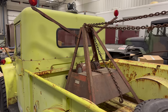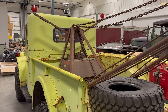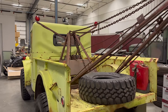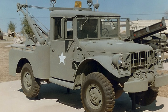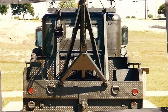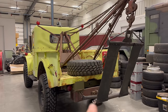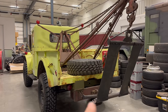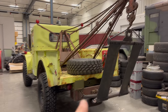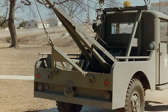Coming around the back, this truck has a Nomar wrecker setup. This is very common for these vehicles. In fact, the Army did have a variant of the M37 with a wrecker, but the body back there was completely different. You can tell this setup is made for civilian vehicles because the drawbar is mounted down low. On the military variant, the drawbar would have been mounted higher because it was towing vehicles with much greater ground clearance.